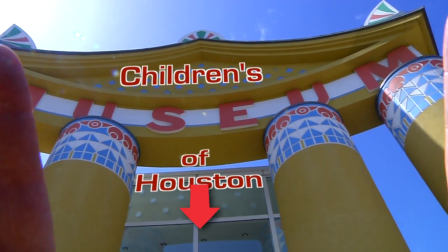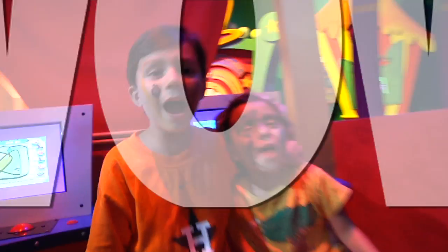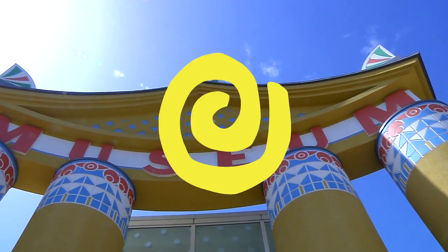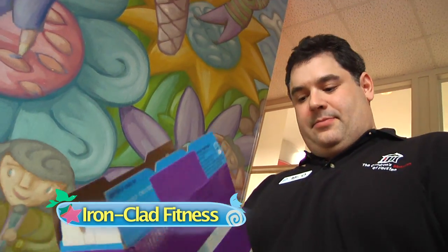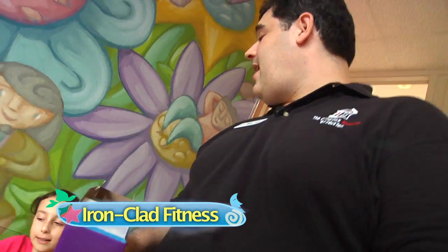Hey! I'm Mr. O, here with another moment at the Children's Museum of Houston. Oh good, having a little cereal before we get going. Fortified with iron, excellent!